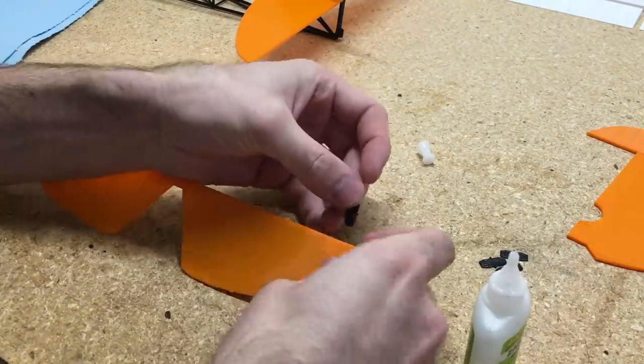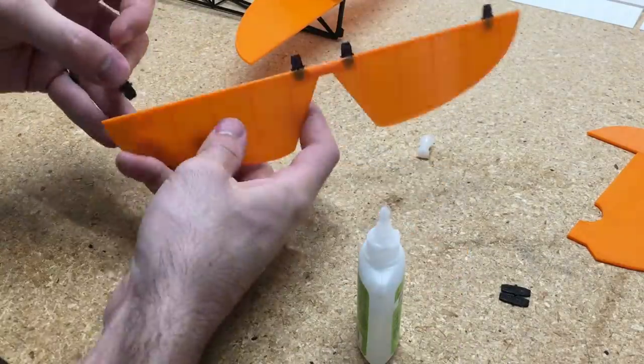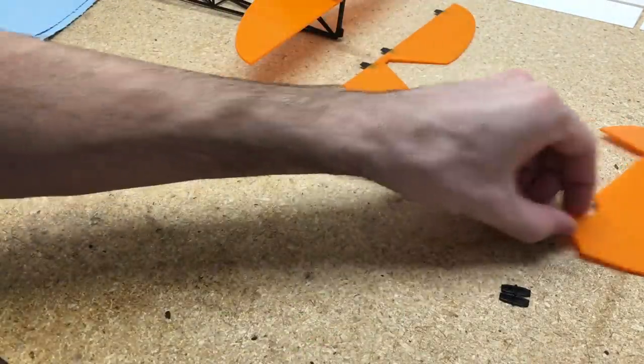For adding the TPU hinges, just make sure that the TPU hinges go into the parts easily before you add any glue to them. Then just add a small dab of glue and insert them into all the parts.